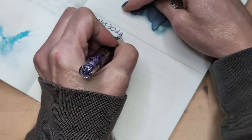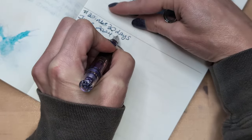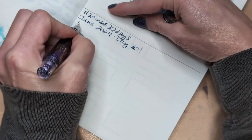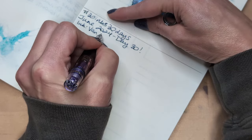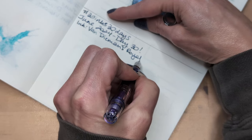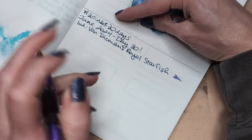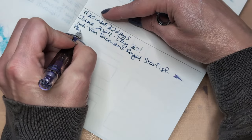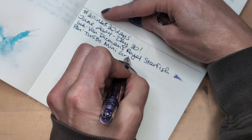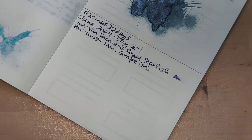30 days, June 2024, Day 30. Writing with the Van Demons Royal Starfish. Thinking of the gold ink — sorry about those sideways videos. I kept meaning to mention it.